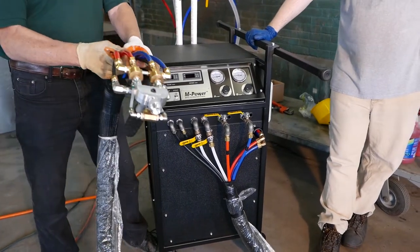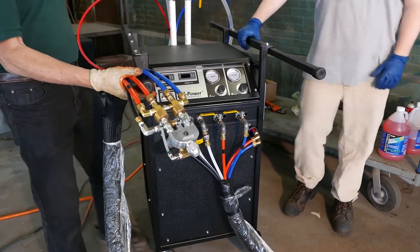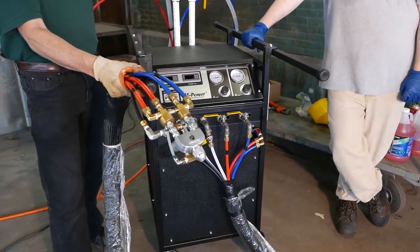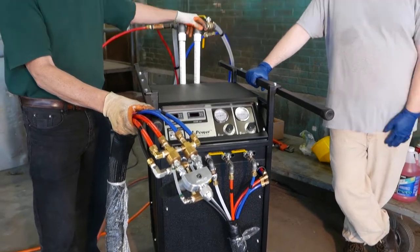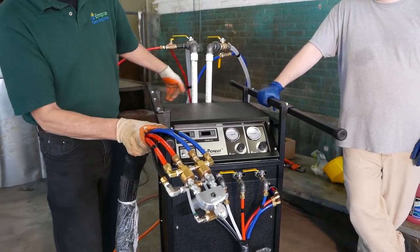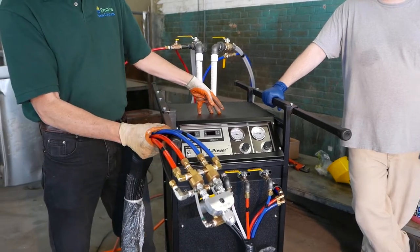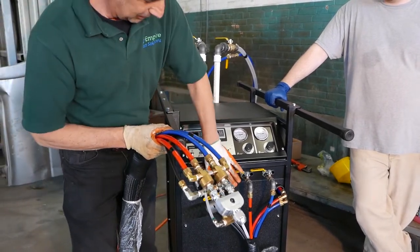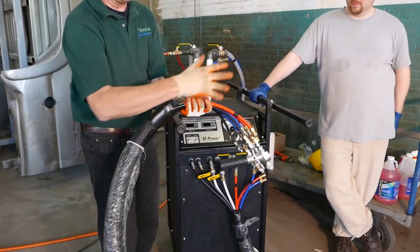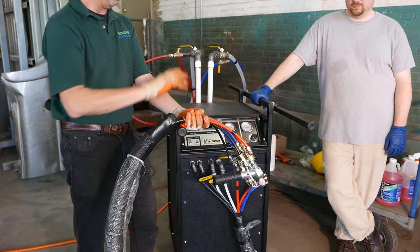We have a fluid heating system that takes the material — pumps pull material from your barrels, buckets, or whatever containers you have. It brings the material up through the machine and runs it through a heat exchanger. The heating system uses liquid that travels all the way down the hose and back, so we have a constant steady temperature.